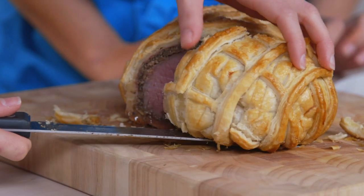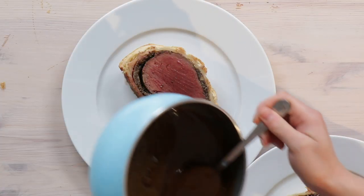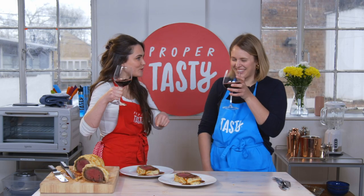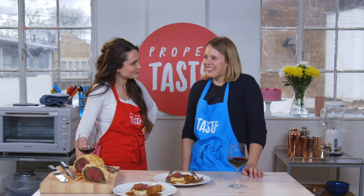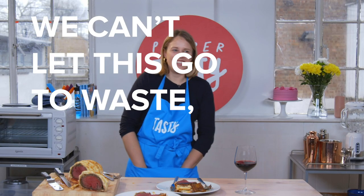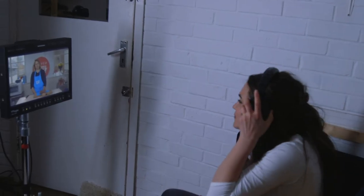That looks amazing. Gravy as well. Well, here we go — here's to our beef wellington. Cheers! Beef wellington to me is like a quintessentially British dish. I do want to have dinner parties and have people round and kind of show off a little bit. Come on Josie, you can do this.